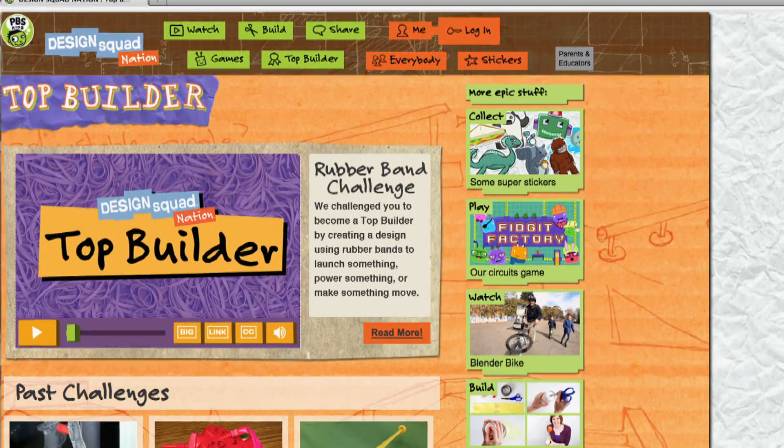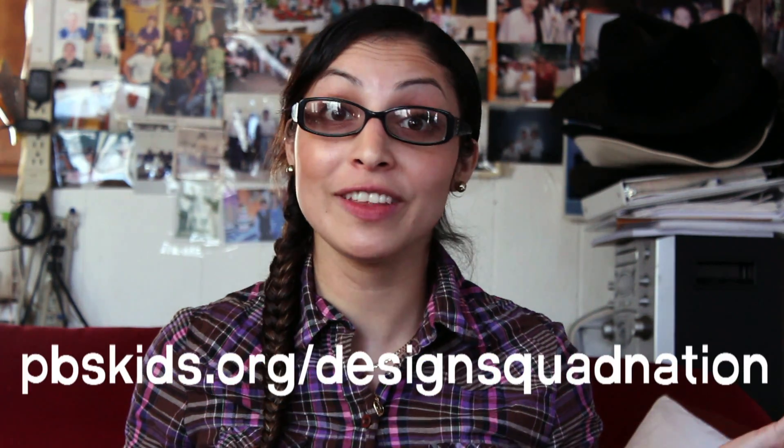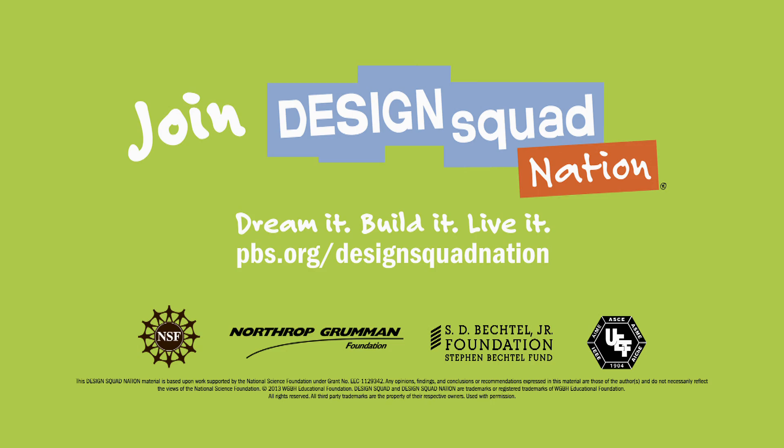Take a picture and upload it to the Design Squad website. And don't forget to tell us how far it launched whatever you're launching. We'll post a selection of the designs on the website, and visitors can vote for their favorite one to see who our next top builder is.